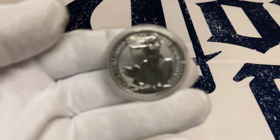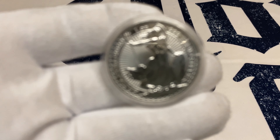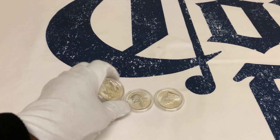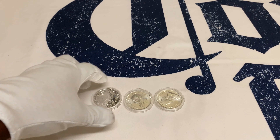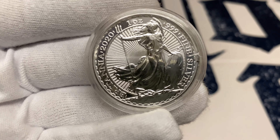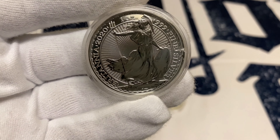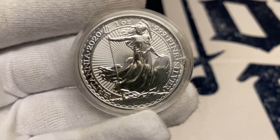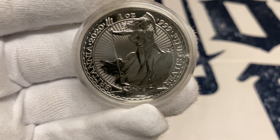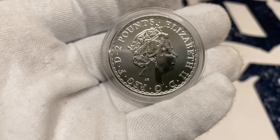Let's take a closer look at the coins. This is a Britannia. Our camera doesn't want to focus today but let's try again. Much better — this is a Britannia, and it looks really nice. Let me bring it a bit closer so we can analyze it properly together.